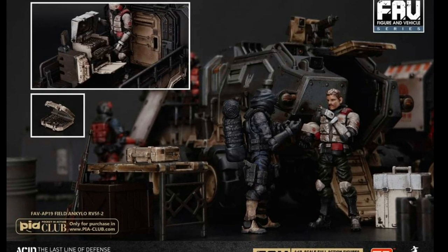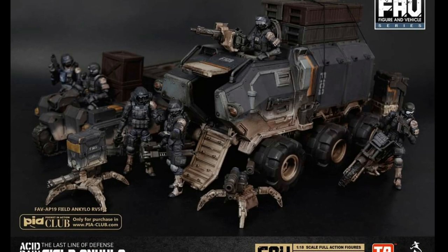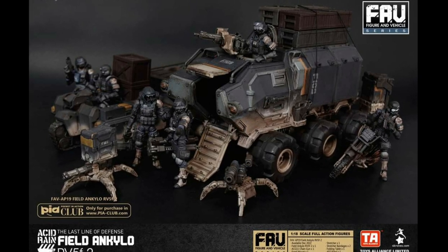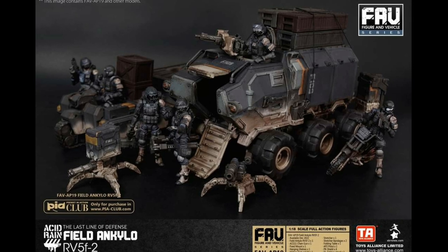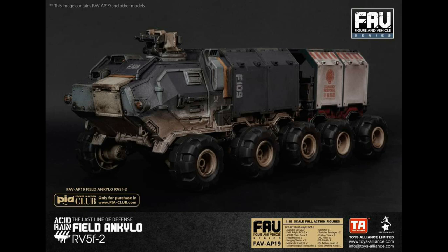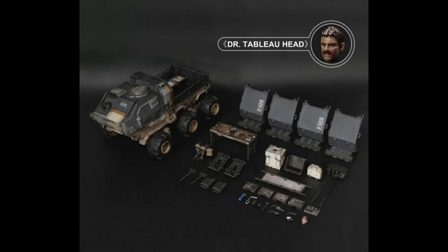It comes with everything a doctor in the field would need, including oxygen cylinders, scalpels, bandages, medicine, bone saws, as well as a foldable table, chair and stretcher. Additionally, the bracket attached to the rear can hold two flea drones, as well as store any extraneous equipment or gear.